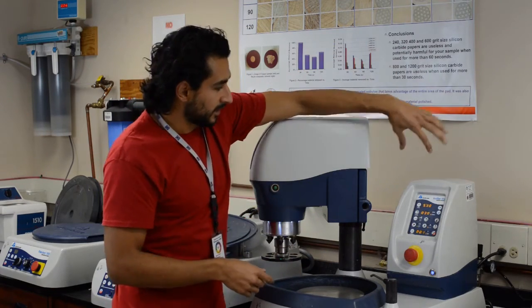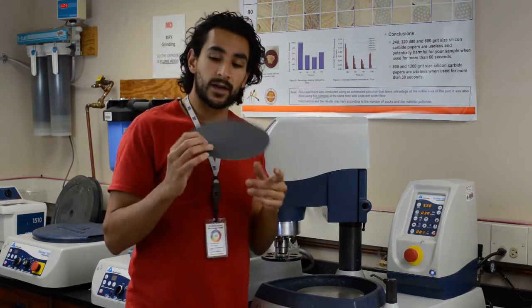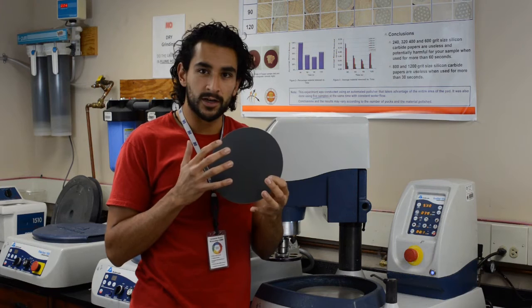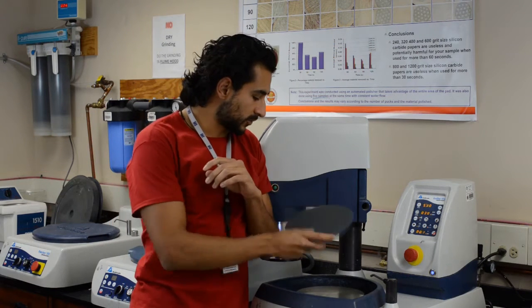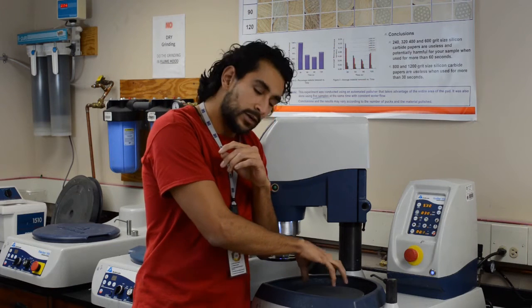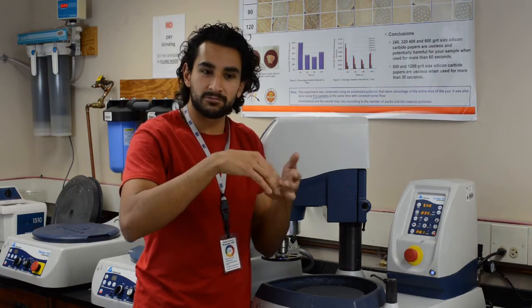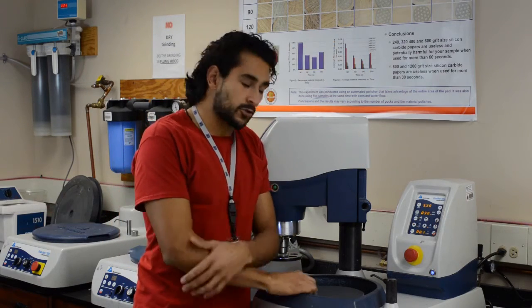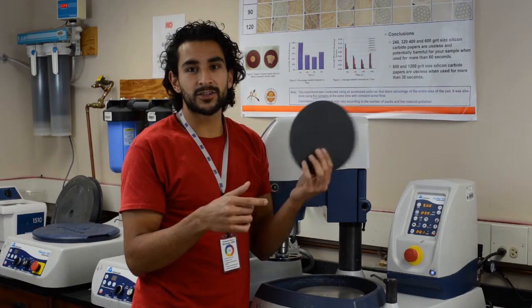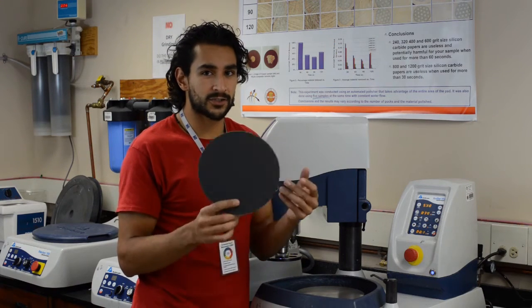You turn it on and it has several buttons to dial in your settings. This is very important: the silicon carbide sandpaper particles don't stay very long. It's very important that you don't use them for longer than a minute. Once you stick this on, start running with water, and your sample starts pushing onto the surface, all the silicon carbide particles start tumbling and get lost in the water. After a minute, there are almost no silicon carbide particles left. So don't waste your time — use them for a minute and then toss them out. They're about a dollar a pop, so use them efficiently.